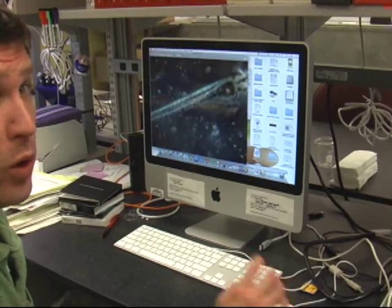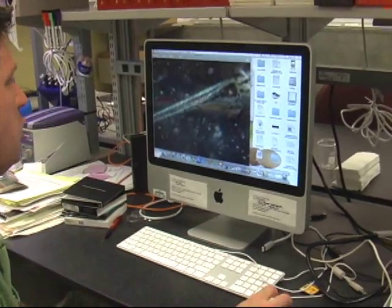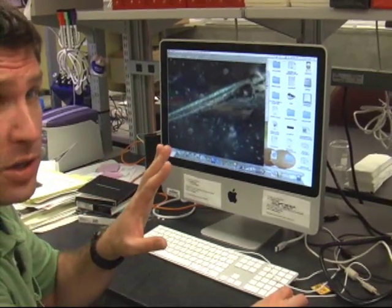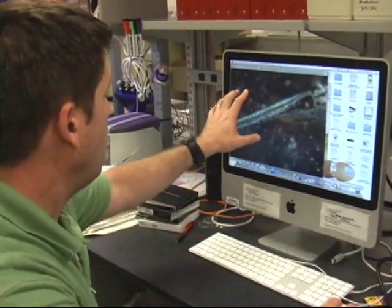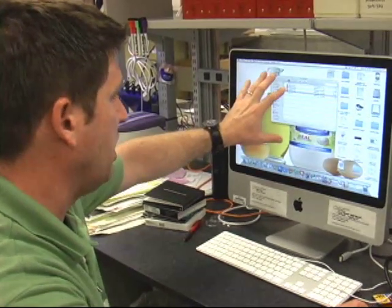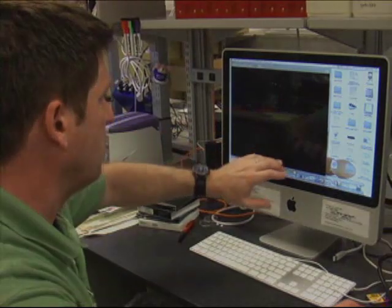When we take pictures that are for our actual images, we want clean water. We'll use a glass depression slide, clean it up, take the picture over here, and make sure we've got the shot we want — otherwise we need to keep taking them, because the embryo is getting older.